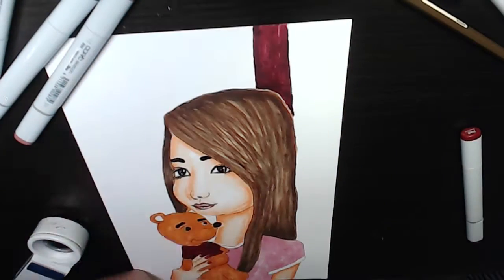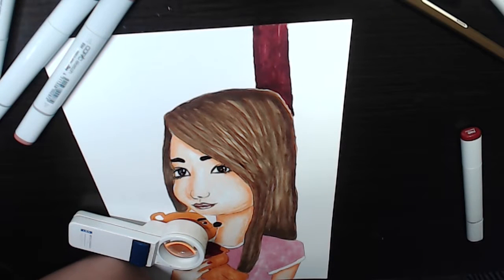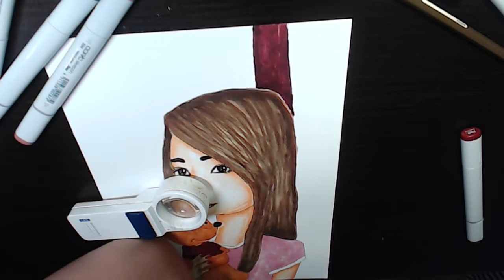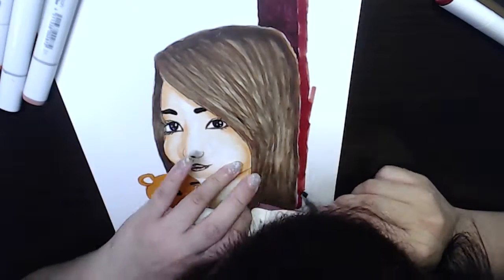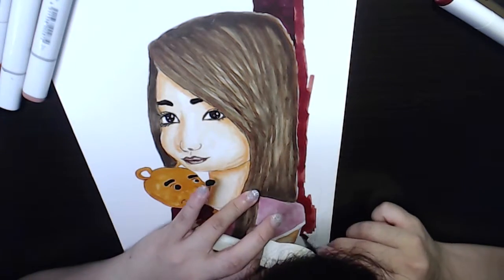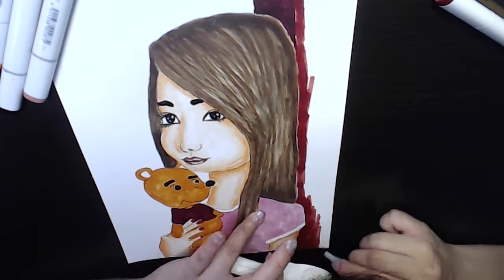Currently I want to learn acrylic paints and do more watercolor work, because I feel I still have a long way to go with art, watercolors, and acrylic paint. It's a super long way to go, but I'm happy. So that's my journey.